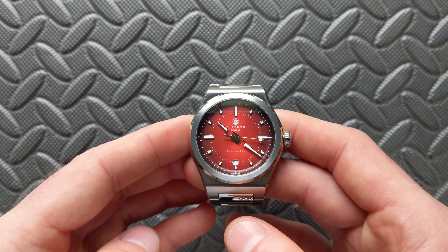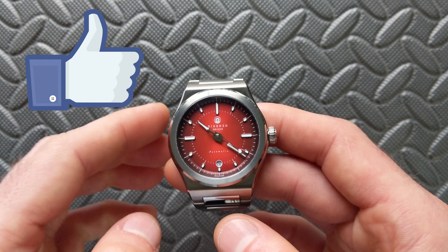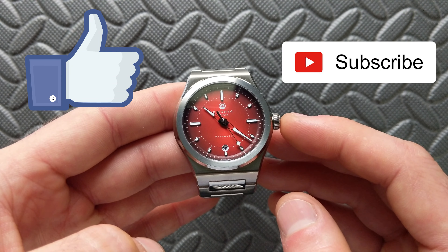I hope you enjoyed this quick look at the Version 2. If you did, please hit that like button, and if you haven't already, please subscribe. Thanks for watching!